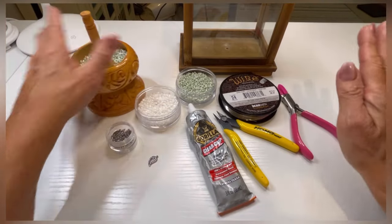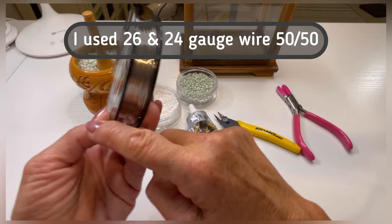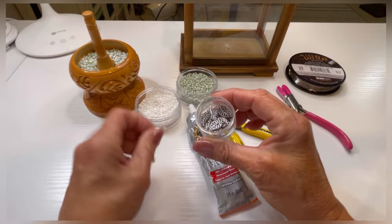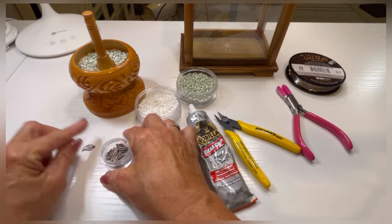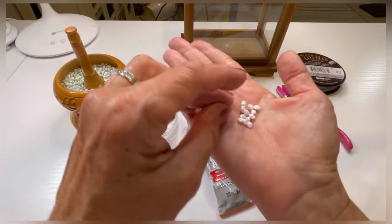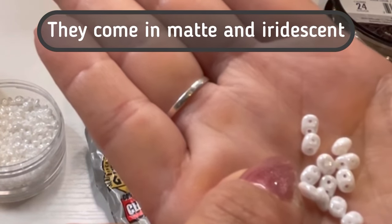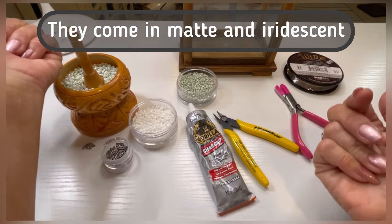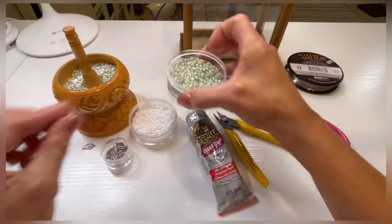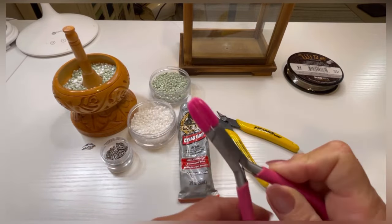I'm excited about this bonsai tree. The items you're going to need are 24 gauge wire — I'm using silver today, you can use gold if you like. We're going to use these small metal leaves as accents on our branches, and a new bead I haven't used with you before: the double-hole bead. Each bead is glass, which gives a shiny look. We're going to use two colors today: pearl white and light green. You'll also need your Gorilla Clear Grip glue.